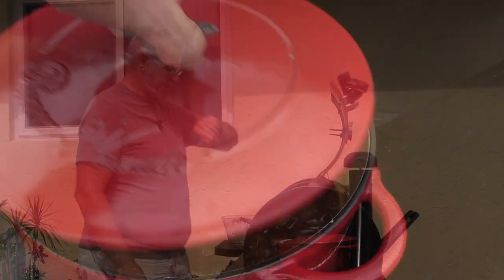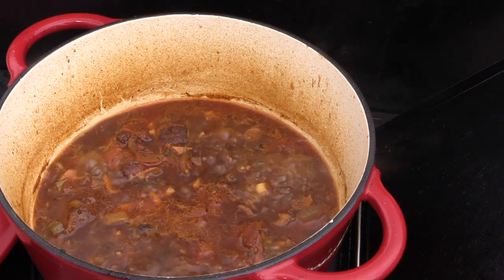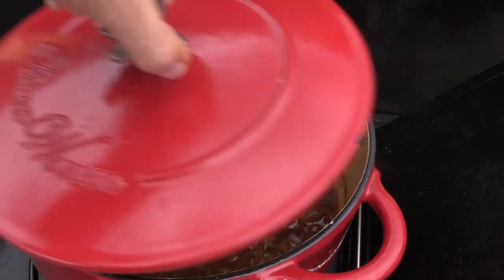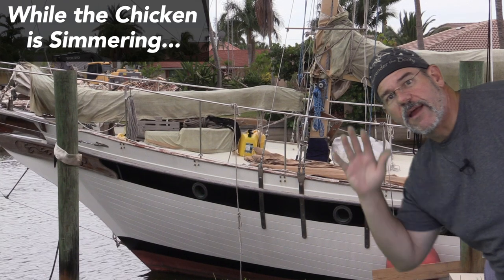It's been 20 minutes and it's not quite as tender as I want it to be, so we'll let that go for about another 20 minutes or so.